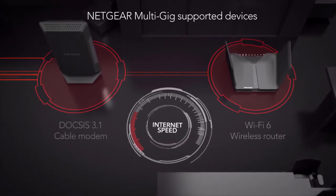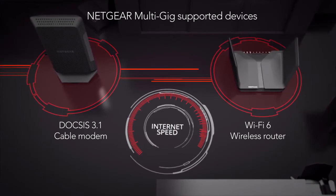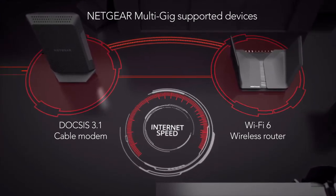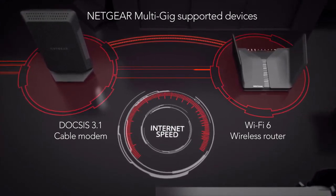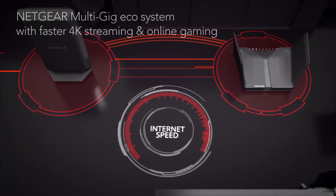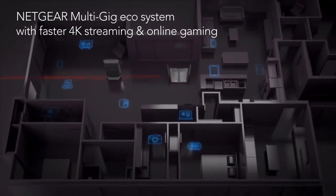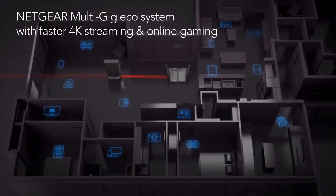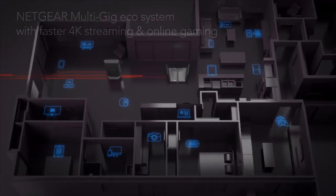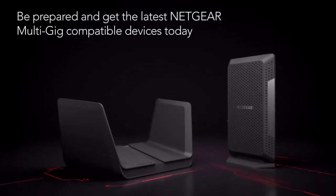With Netgear multi-gig supported devices, you will unblock all the choking points at your home and get the full gigabit speed. Plus, with the link aggregation feature, you can achieve even faster multi-gig speeds. With the Netgear multi-gig ecosystem, you can enjoy the fastest 4K streaming, online gaming, and much more with more connected devices. Be prepared and get the latest Netgear multi-gig compatible devices today.